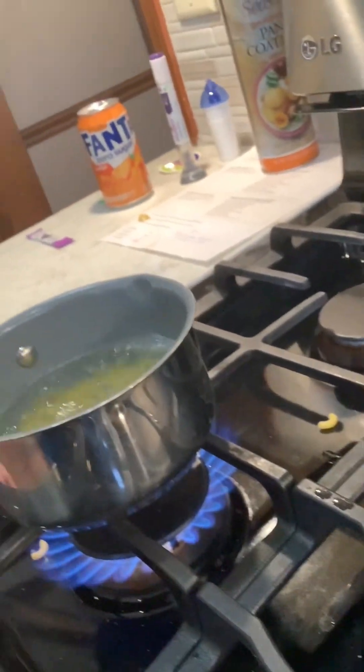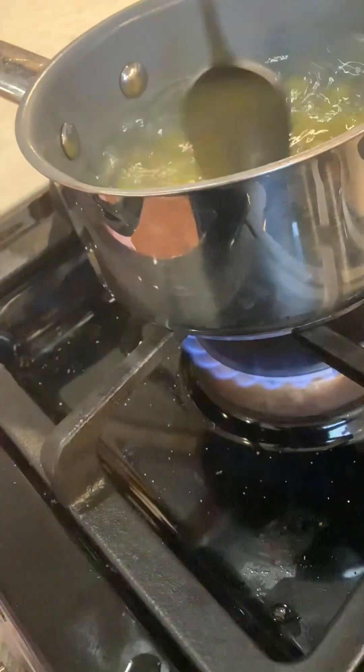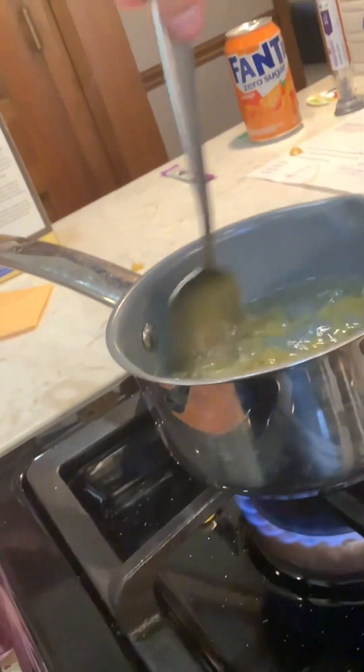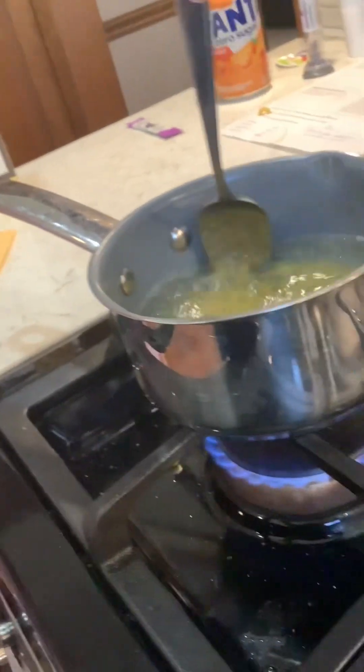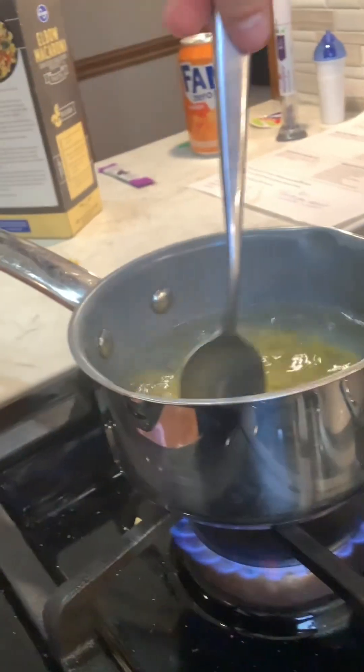Oh wait, we gotta turn it down — turn it down to three or four. I forgot to say that! I'm gonna add a little bit more in since my hands are smaller and I dropped some. Stir it around, keep it at three or four. After that, you'll want to wait seven to eight minutes.